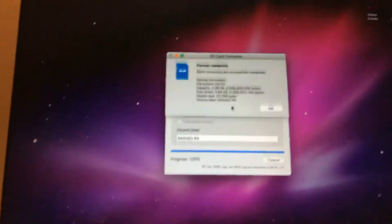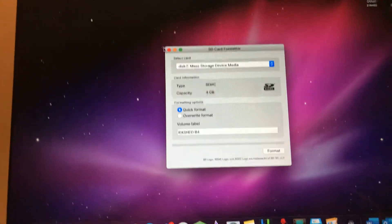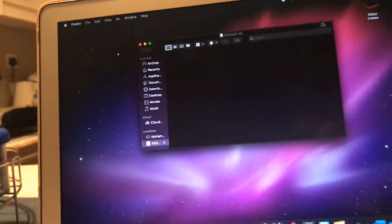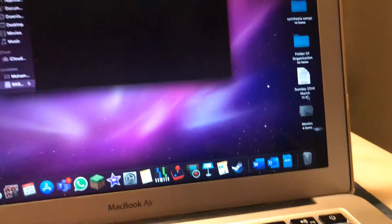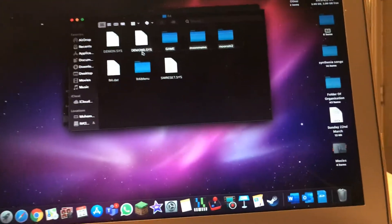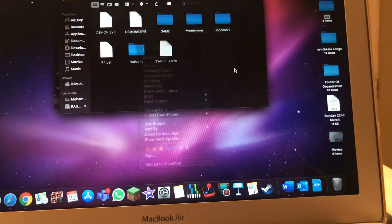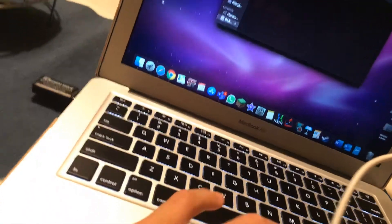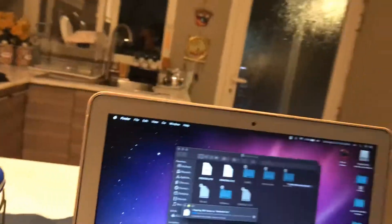My password was incorrect at first, but okay — format complete. Now I'm gonna go back to the R4. I'm gonna drag all of these — sorry, I have a sore throat — and now I'm just gonna add it to the R4.